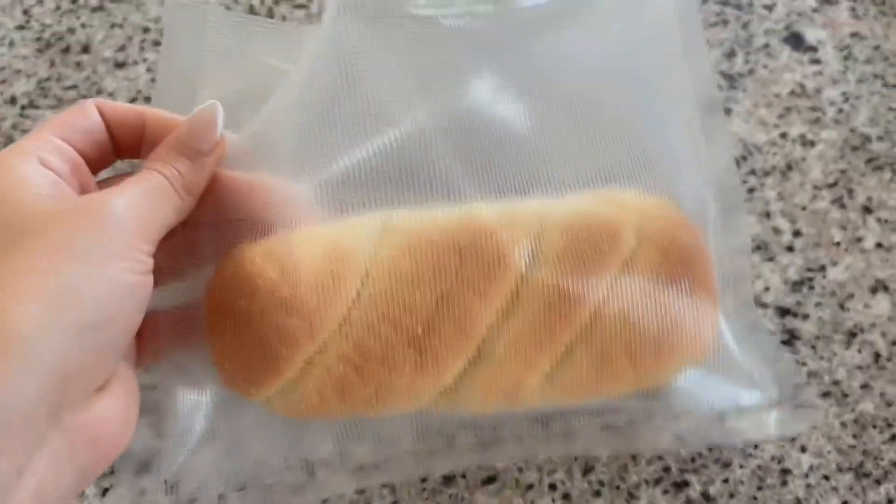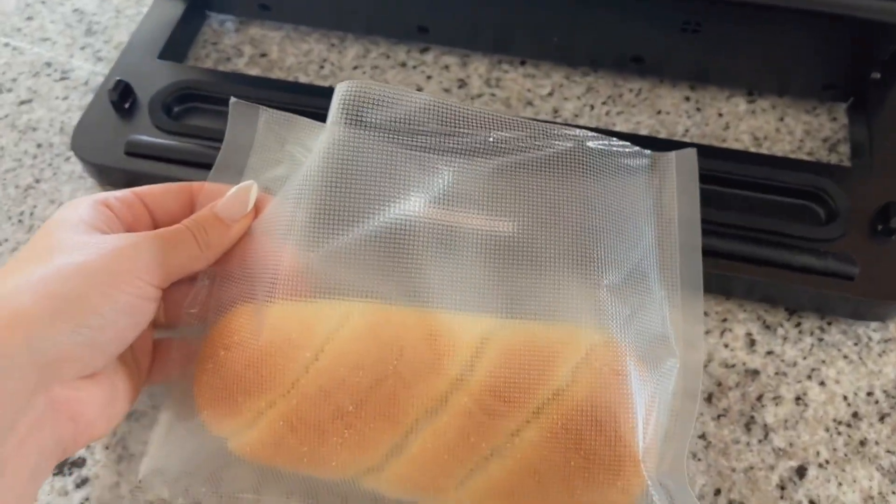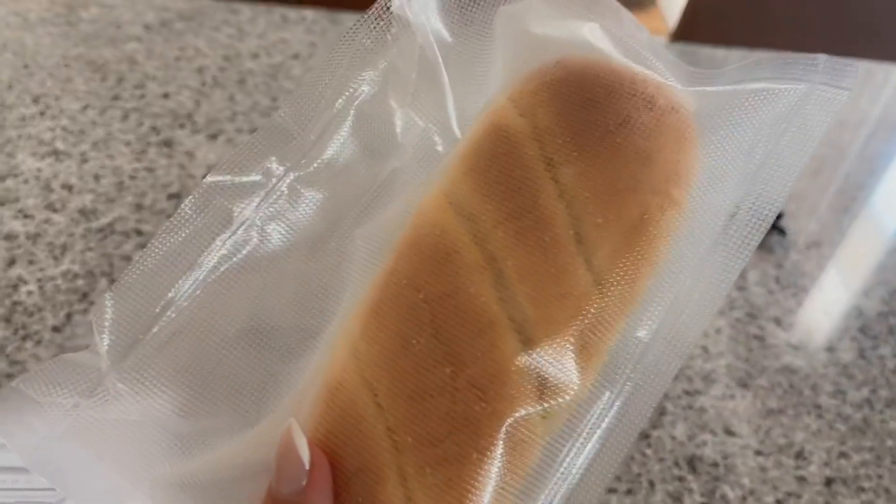I'm going to put a little hot dog bun inside and then put the bag back on the sealer. Instead of just clicking seal, I'll click vacuum seal, so it vacuums and seals the bag, which is awesome.